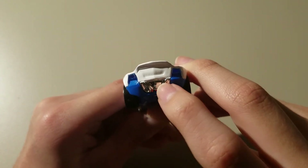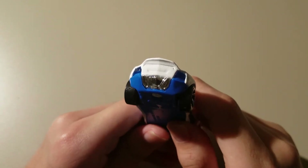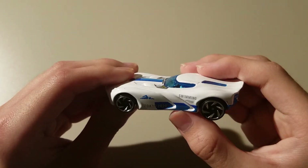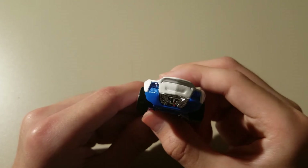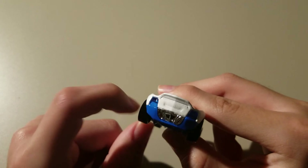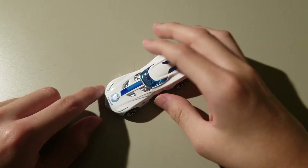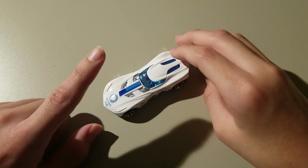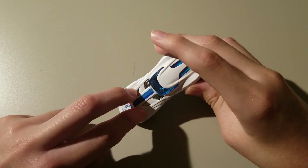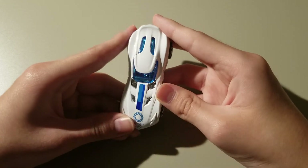I'm not sure these are even exhaust pipes — they look like it, but I'm not even sure. Normally exhaust pipes for racing cars would sometimes be on the side, but for a normal car they'd probably be somewhere in the back.